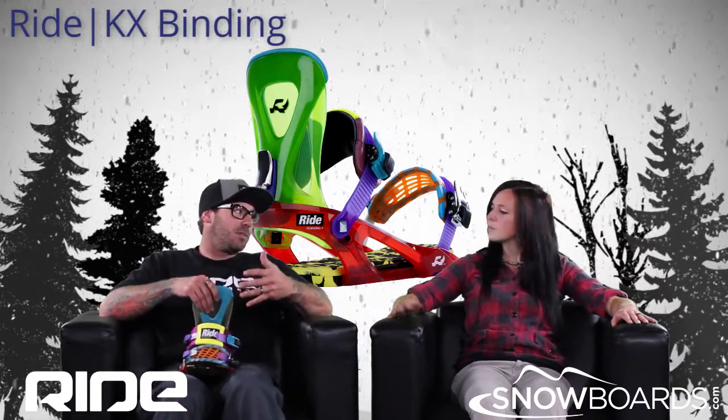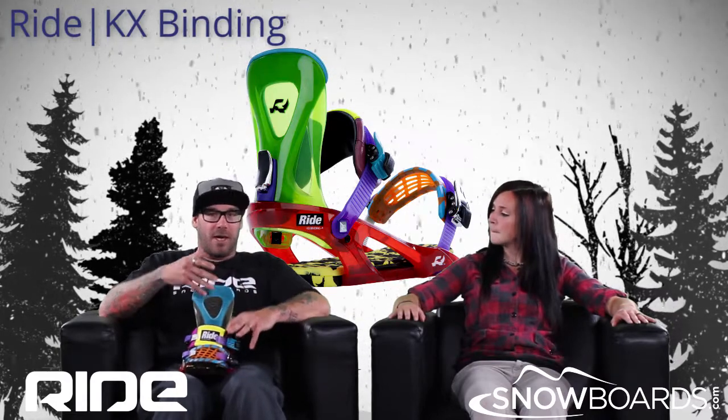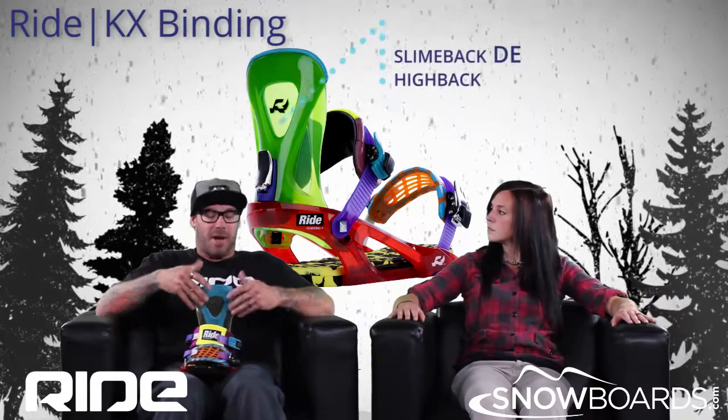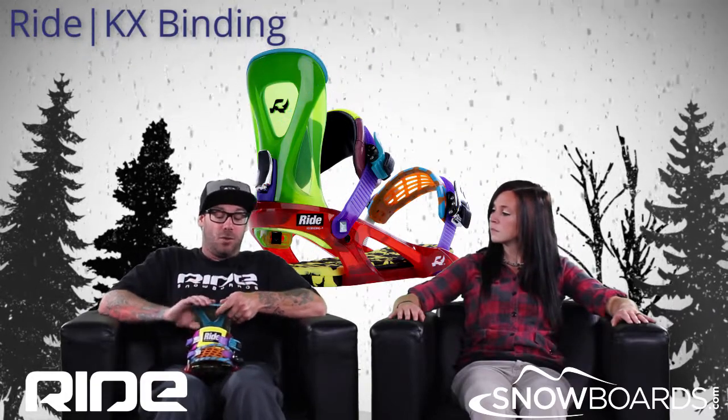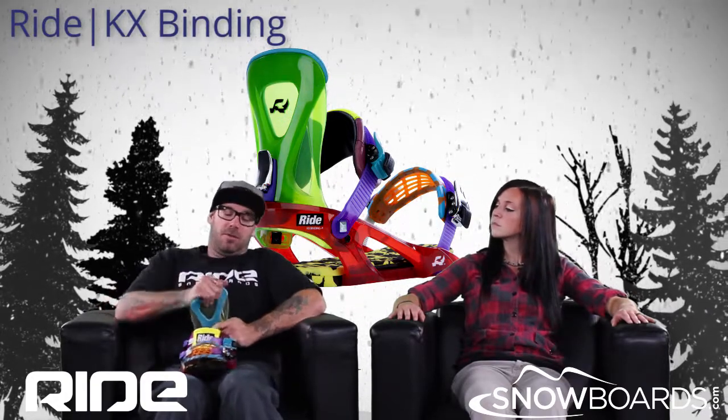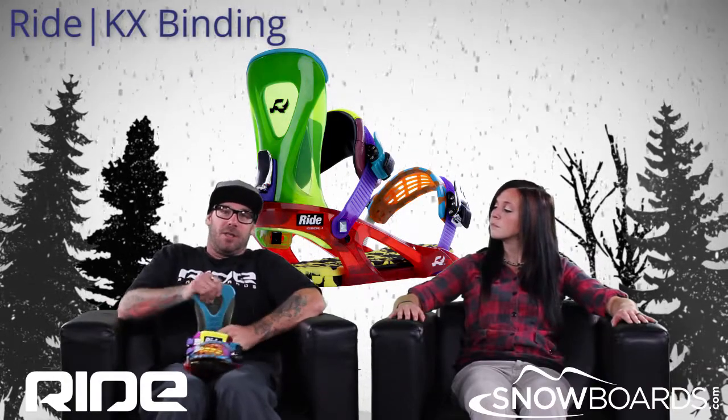The high back is what really separates this binding from others. We have a urethane high back, which we refer to as the slime back. We use urethane in a lot of our products and now incorporate it into our high backs. Very flexible, very fun, very easy to ride.